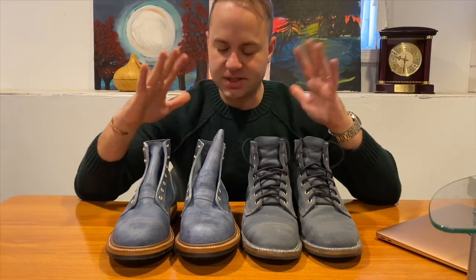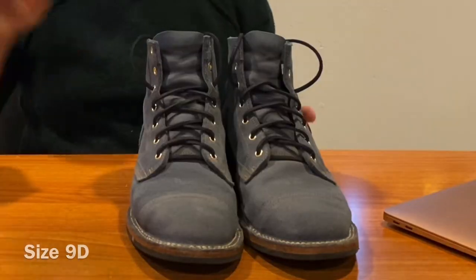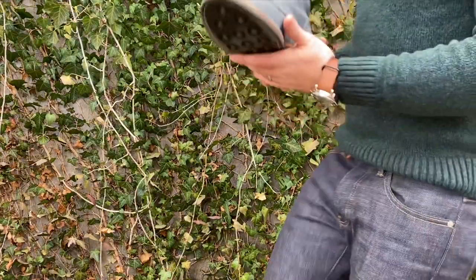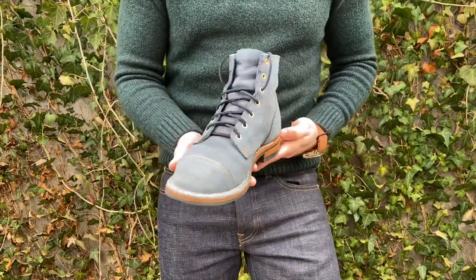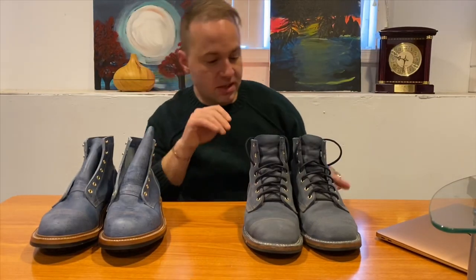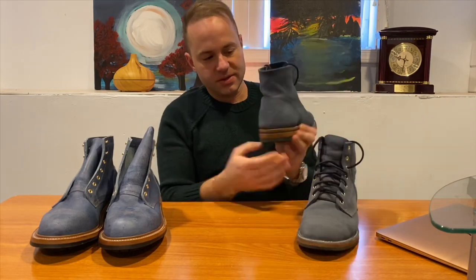So I had this pair of China Blue Waxy Commander Truman boots in a size nine, and I love these boots — they are beautiful. They're that nice powder blue or sky blue type color, really nice. I'm a sucker for blue and I think they look fantastic with the gold eyelets and these blue rawhide laces from Guarded Goods. The problem was similar to my pair in Gaucho Moosehide — I got them, tried to make them work, but they ended up being just a little bit too big.